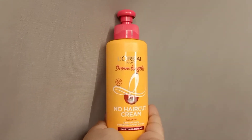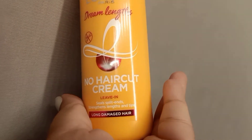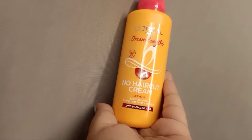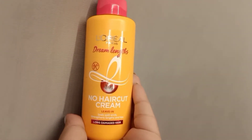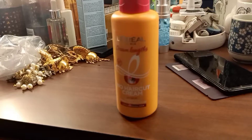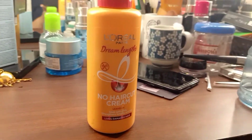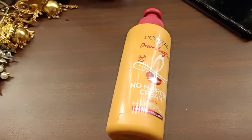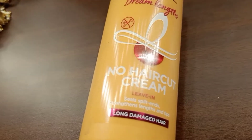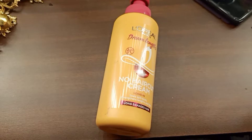This is that revolutionary product — the L'Oreal Paris Dream Length No Haircut Cream. This is a leave-in conditioner. It protects our hair from sun damage and seals the ends of our hair so that we don't have to visit the salon and cut our hair repeatedly. After using this product, we don't need to cut our hair and we can grow it as long as we want. I love long hair, and that's why I always wanted something like this that will seal the ends.